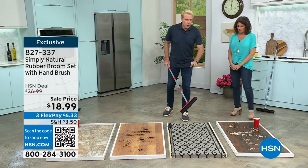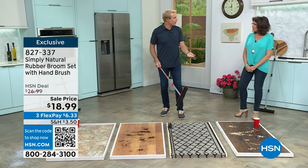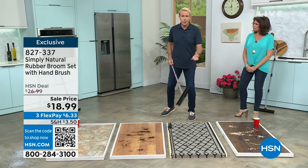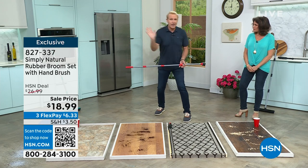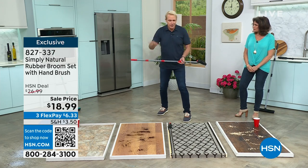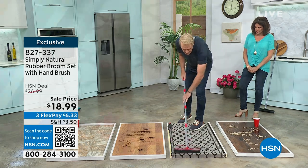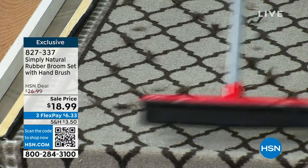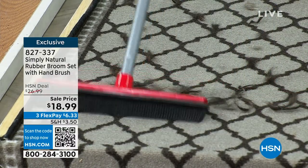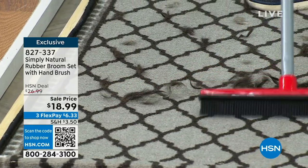You would rarely, if maybe ever, sweep a carpet or a rug — well, that's exactly what we're going to do right now. If you own a hair salon or a dog grooming service, watch this demonstration. Just short little strokes, and that just creates a little electricity. Watch what's happening. Look at this — it didn't even look like it was that dirty.